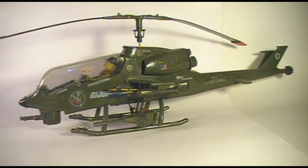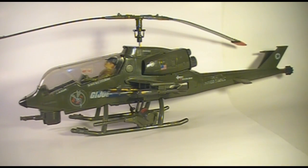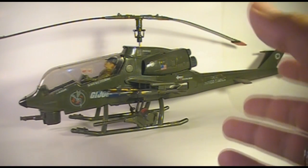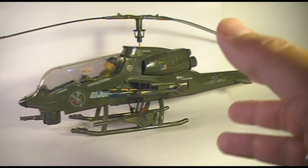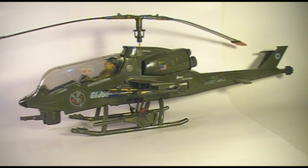There were a few changes in the translation from a real military helicopter to a smaller-sized toy, but it still looks pretty good. The Dragonfly was released in 1983 and discontinued in 1986, when it was replaced by the new G.I. Joe helicopter, the Tomahawk. I'll get to the Tomahawk a little bit later.